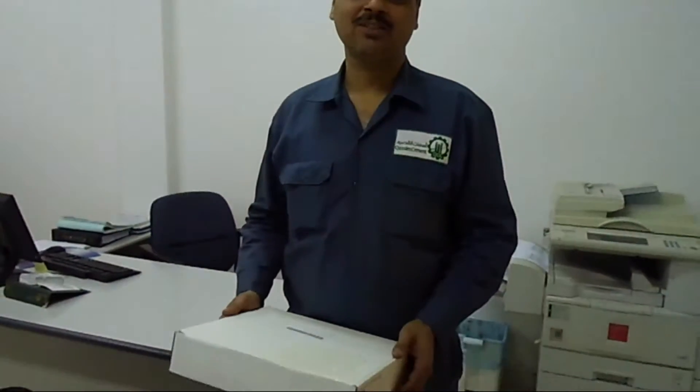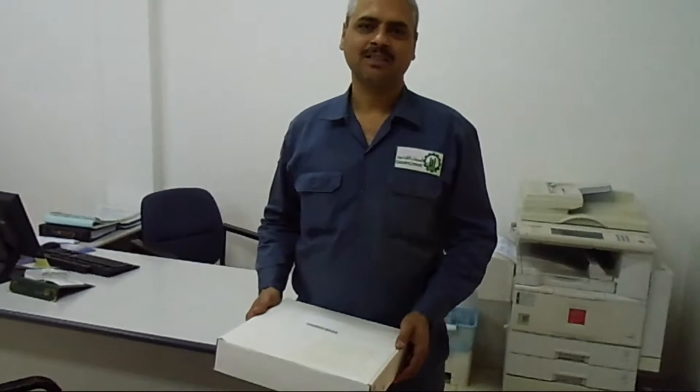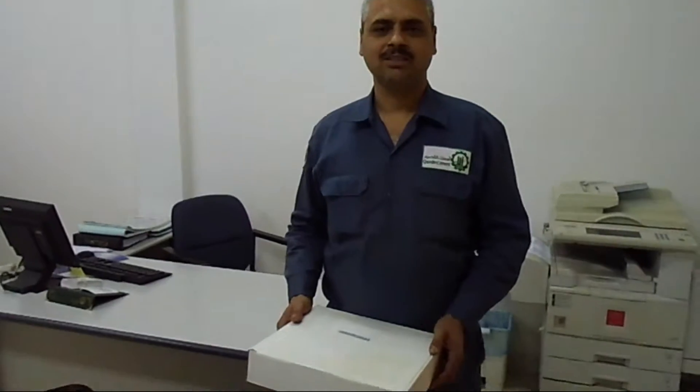Today I am going to explain this instrument. We are going to make an unboxing for this particular instrument. This is the ASCIAF Handheld Vibration Instrument. I will make a review and a preview of this particular instrument.